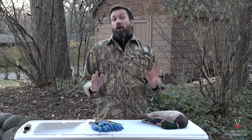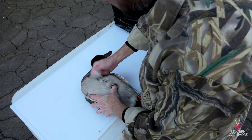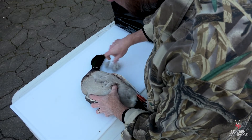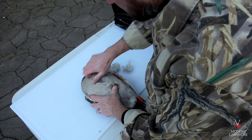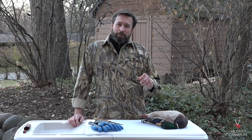Step one is to pluck all the feathers from the bird. You can start on the back, the breast, the legs, or the wings — it's really up to you. I generally start on the breast as it contains the greatest amount of feathers. Pull the feathers against the grain, but be gentle as the skin of the duck is rather thin.